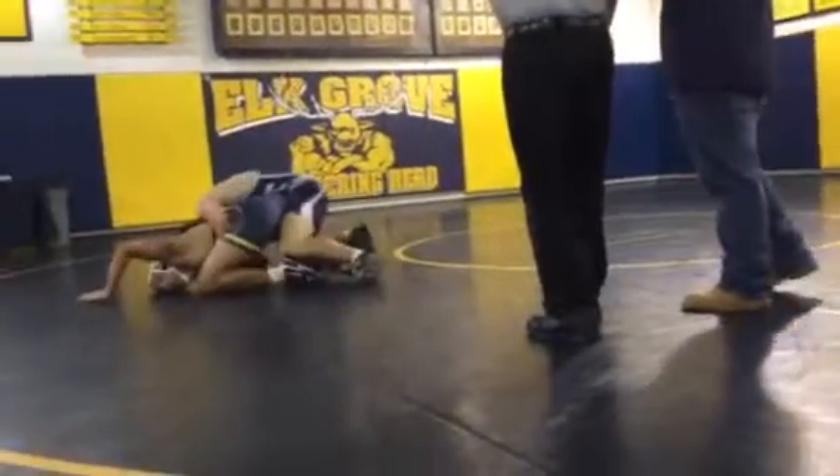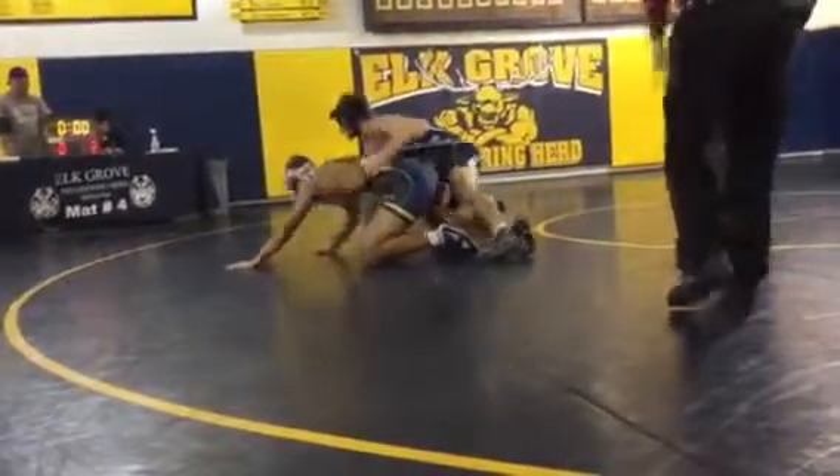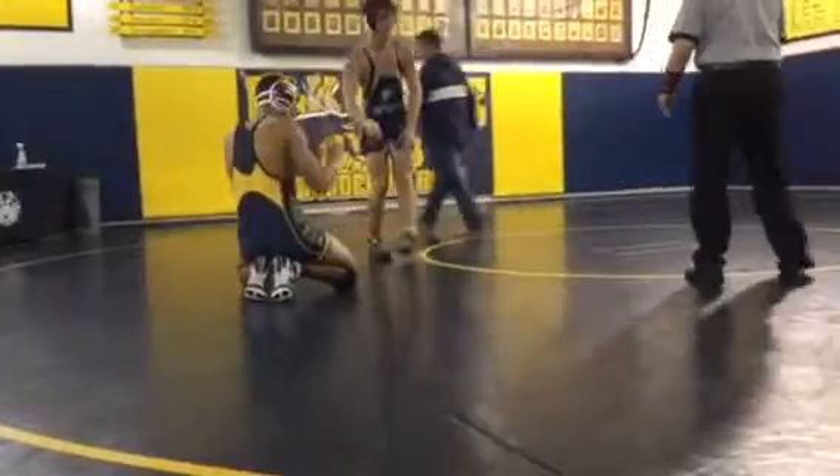Short side. A lot of hip pressure. Forward pressure. That was great. Perfect. That's what I want to see.